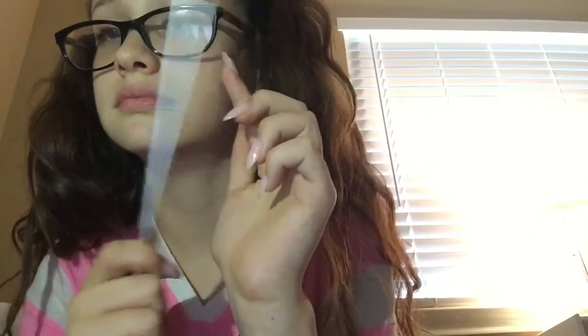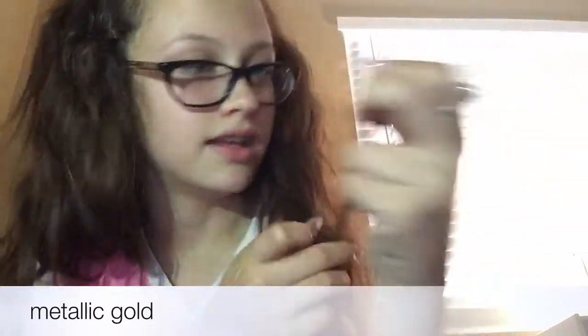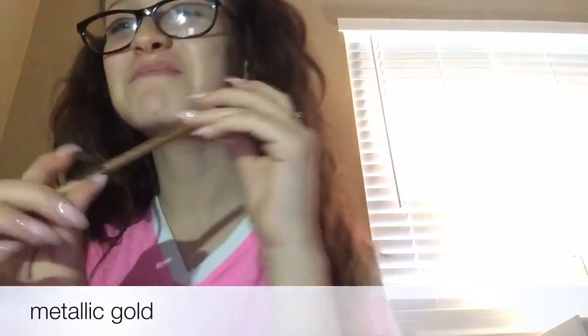Oh, my favorites! There is a metallic silver — I can't really show it well without paper, but it comes off metallic and it's really cool. I really want to use this. Last but certainly not least, is a metallic gold. Look how pretty this is — it's so pretty!